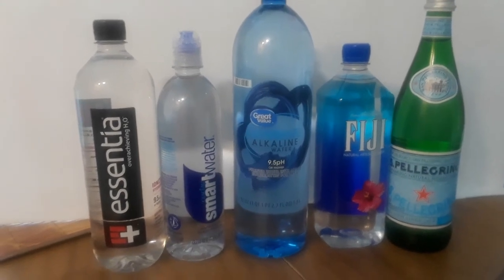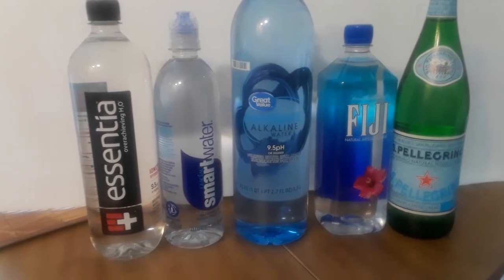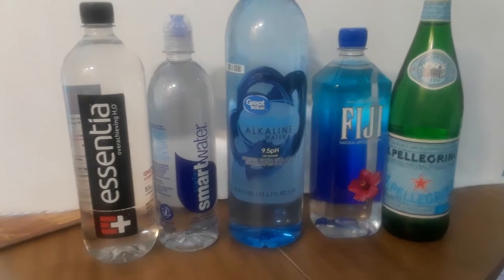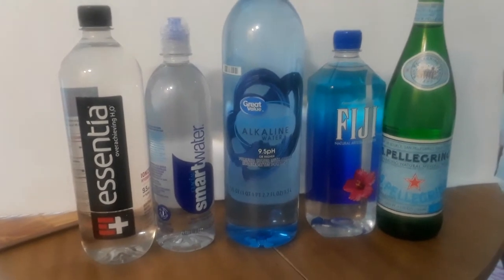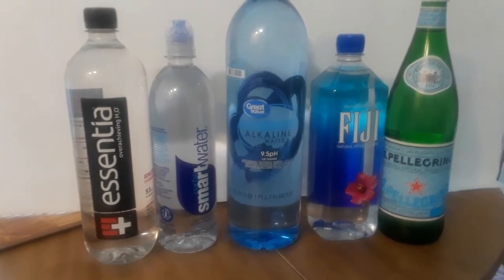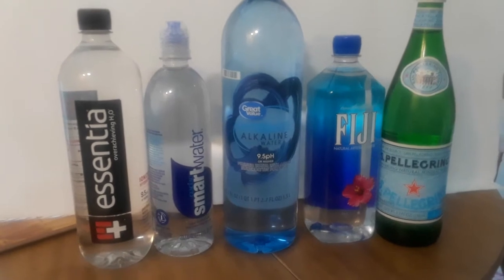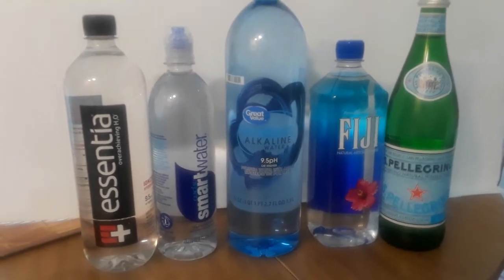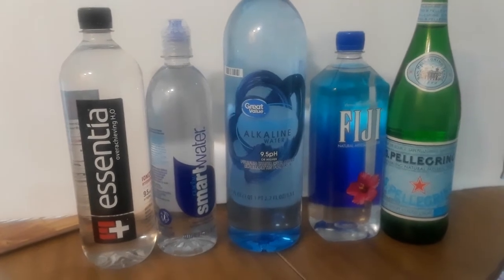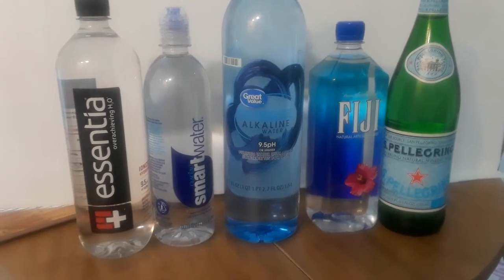Hey, welcome back to the Three Foodies channel. Today we're making a video about water while we're waiting on the master chef and sous chef to prepare and make videos. We want to say right off the bat: we do not encourage you to buy any type of plastic water bottles. But we also want to be realistic — nobody's perfect, and every once in a while basically everybody will buy a plastic water bottle due to convenience, stress, whatever the case may be.